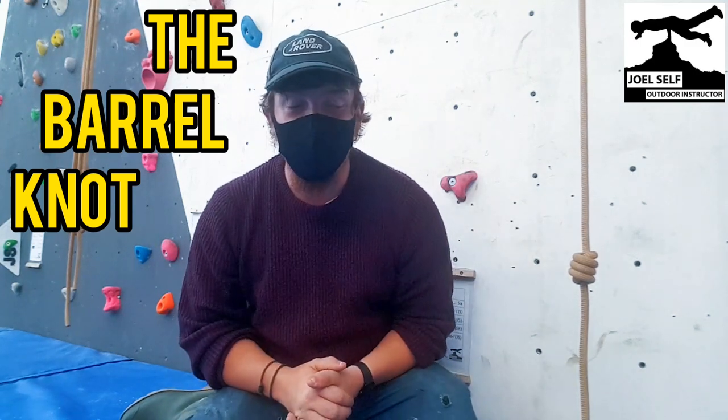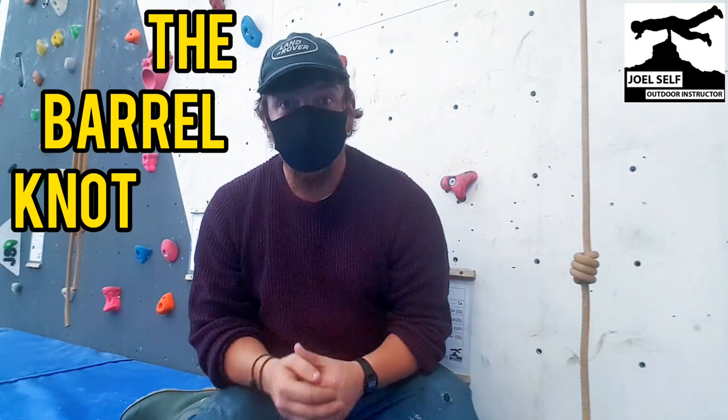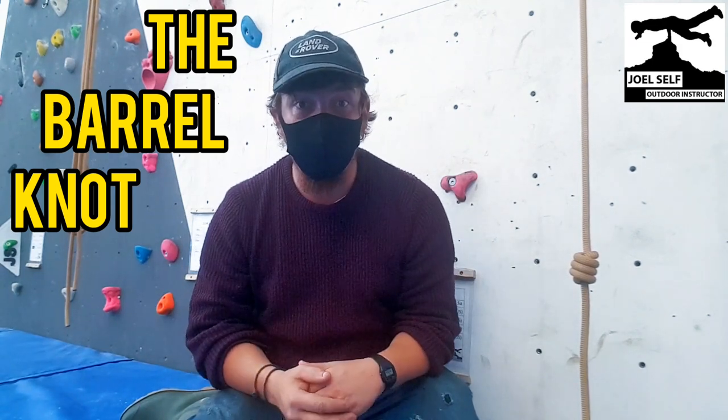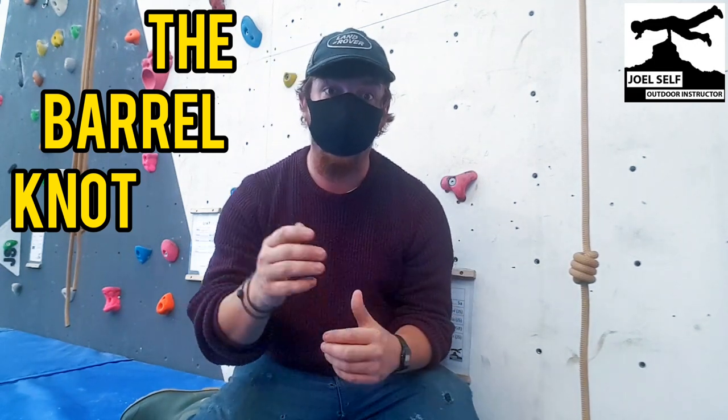Hi there folks, Joel Self, Outdoor Instructor here. Welcome back to the YouTube channel and to the Caution Climbing wall. This is all I instruct on every single week. If you're interested in coming along and having some climbing sessions, then hop down to the description below and there'll be a little bit of information on how and where to book.